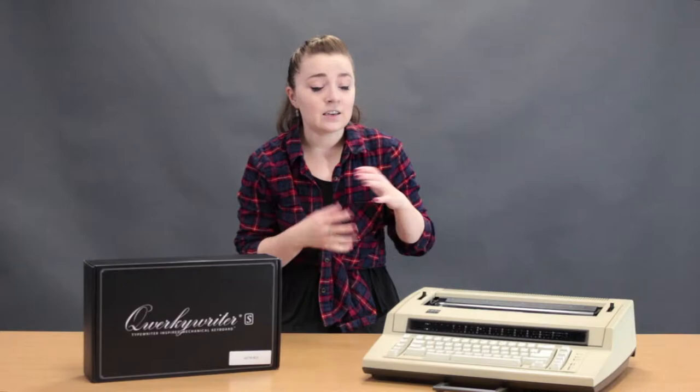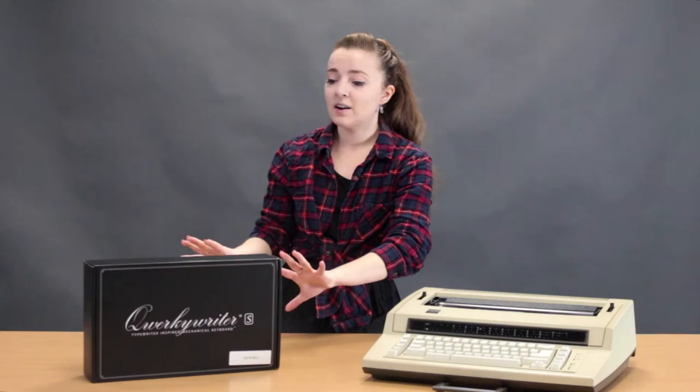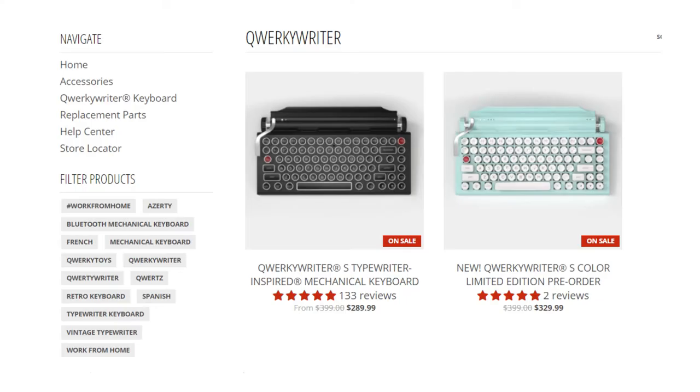The IBM Action Writer was gifted to me but it was purchased for about twenty to twenty-five dollars. It came with a cable, a bunch of extra ribbons, and it worked immediately with a little bit of cleaning. The Quirky Writer is a newer product, backed on Kickstarter or a similar crowdfunding site. They have two versions — the original Quirky Writer S and some colored versions — and those are well over two hundred dollars even at a sale price.